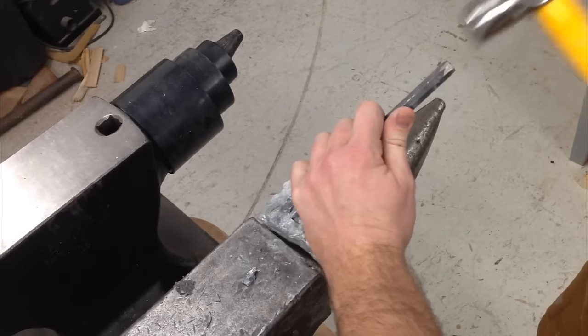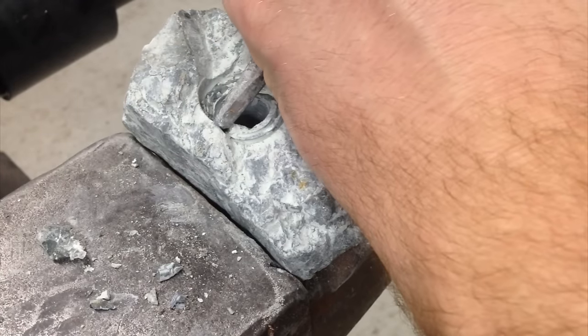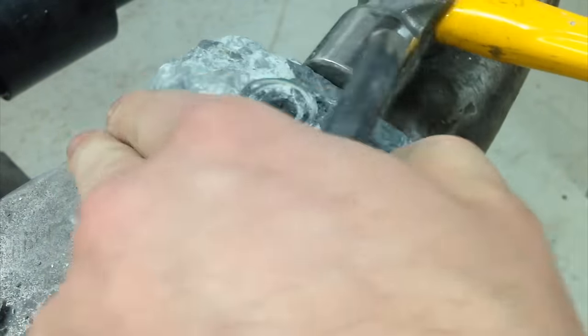After that I grabbed a cold chisel and went over to my anvil. The chisel makes relatively quick work of these rocks, and you can see it was really easy to break big chunks off at a time, so I just worked away until it was kind of roughed down.